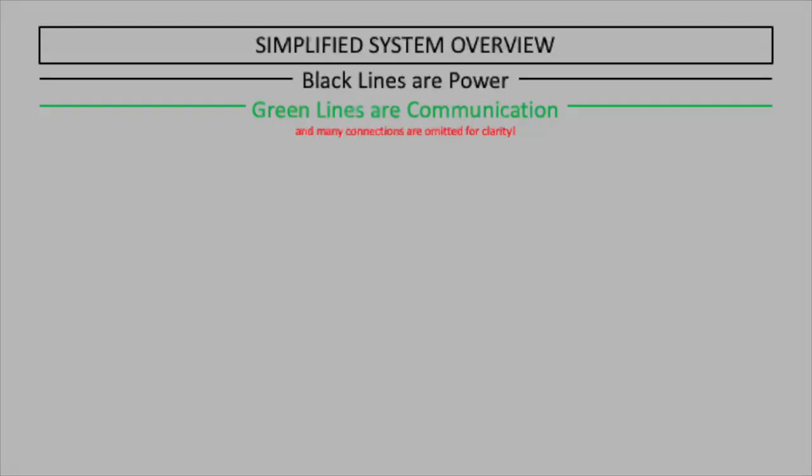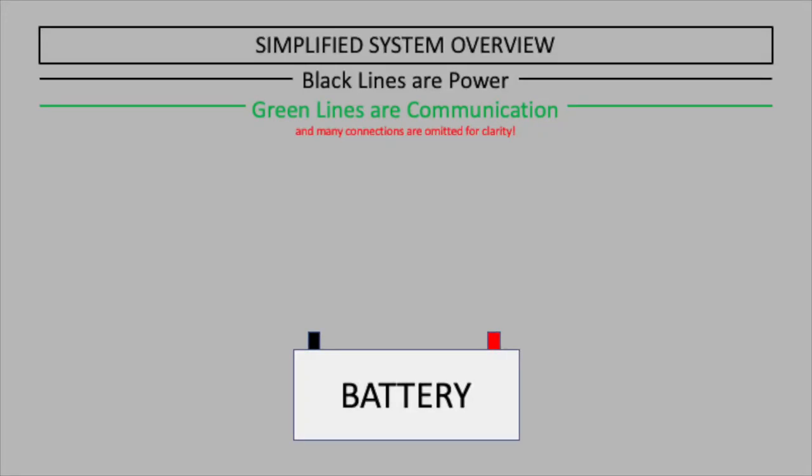So let me try to draw this out in the simplest terms. At the heart of the system, we've got the battery and a battery management system or BMS that essentially functions as a bodyguard for that battery. If anything is going to try to hurt the battery, the BMS is there to prevent that.